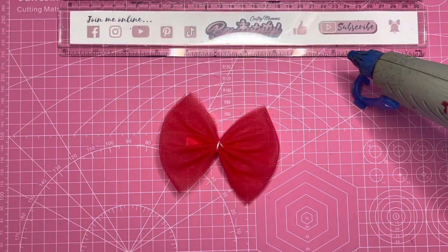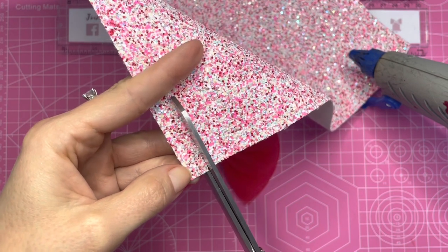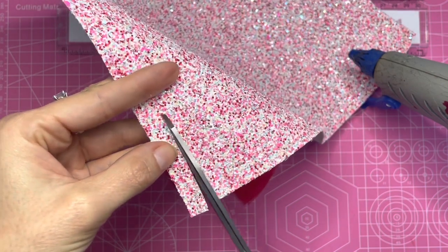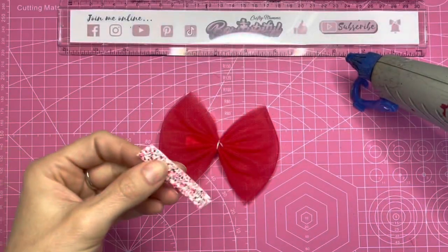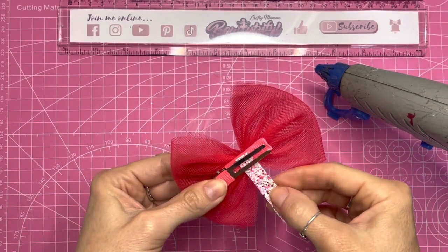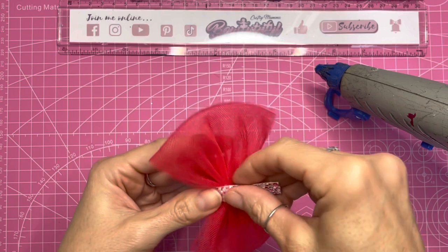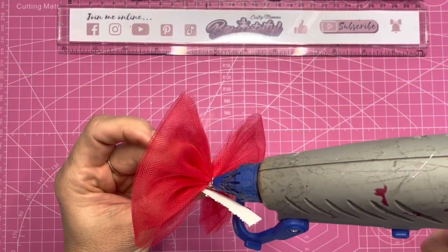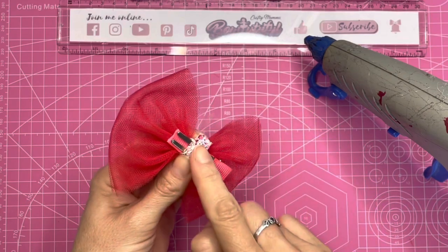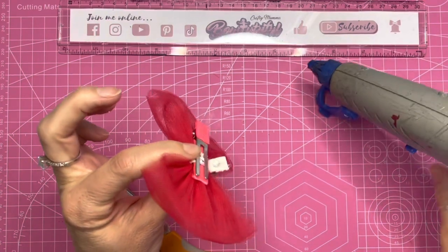Taking this lovely glitter fabric I'm going to cut a little strip around a centimeter wide by around five centimeters in length - I just do this by eye. I'm going to pop some glue on one end and stick it under the clip, making sure that it is central to the bow, and then start bringing it around the center. I'll add a little bit of glue just over that stitch to make sure it stays covered, because I used white stitching and I don't want that to show. Then I'll trim off the excess and finish sticking it down underneath the clip.